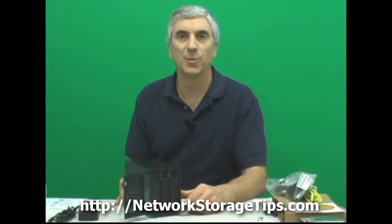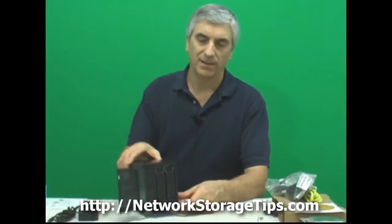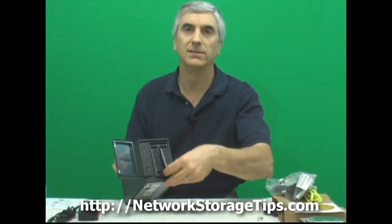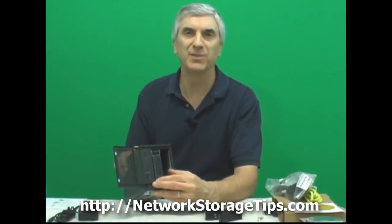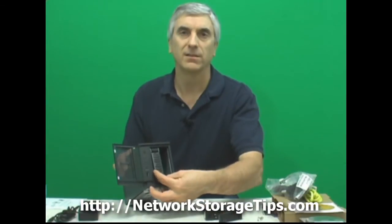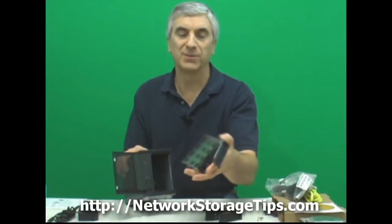So let's take a look here. Just flip the front open on this unit. The hot swap drive bays come right out. There's a little locking tab — you don't have to use it. Press down on the catch there, the lever pops up, and you take it out.